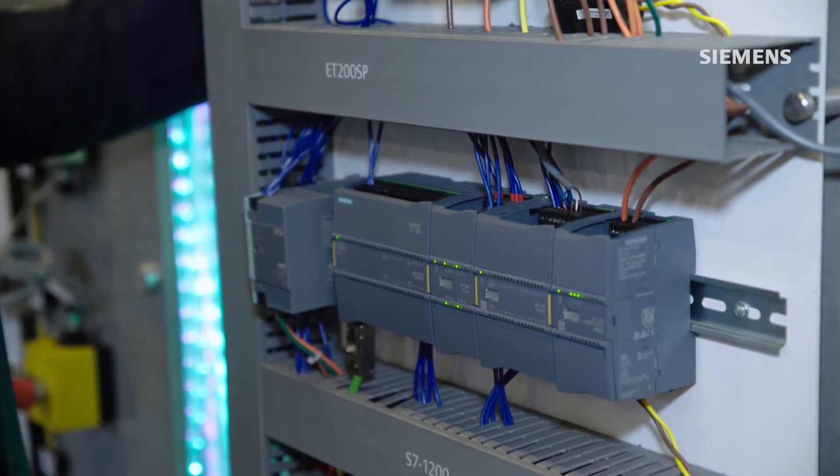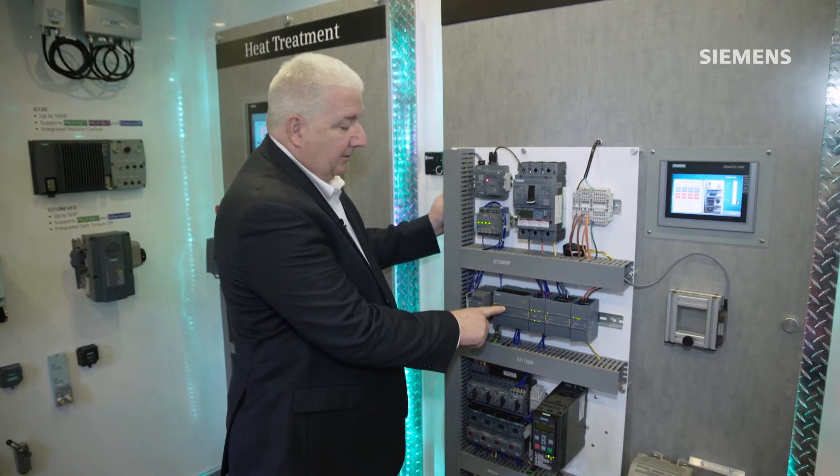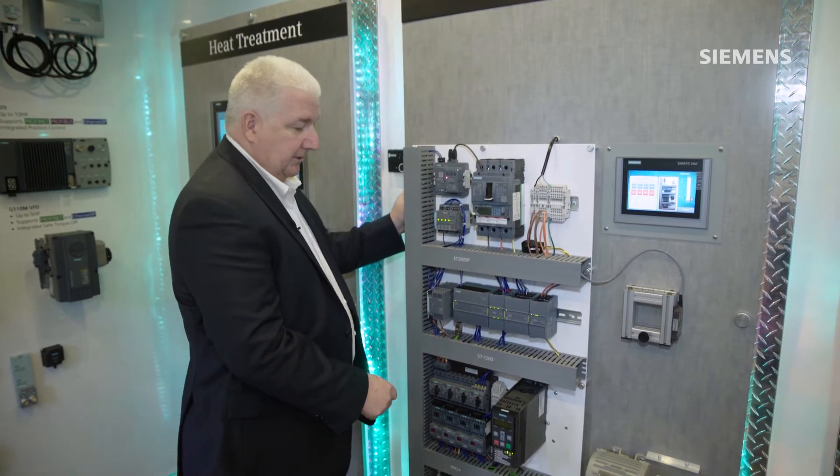For this application we utilize a new 1200F PLC system that not only supports local safety modules but also supports distributed safety as well with this system.